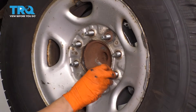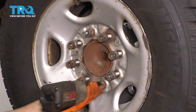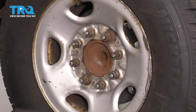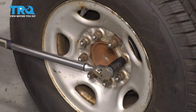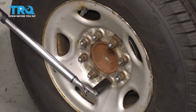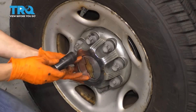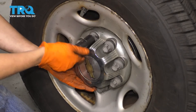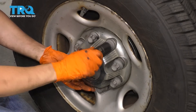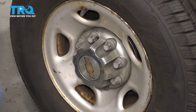Start all of your lug nuts, bottom them out, and then torque them to 140 foot-pounds. Last but not least, don't forget about the cap that covers up your lug nuts. Slide this on and it's best to thread this on by hand because these plastic caps can break and strip out easily. Just make them snug enough to hold it in place — you don't have to go crazy tight. Okay, take it for a road test.